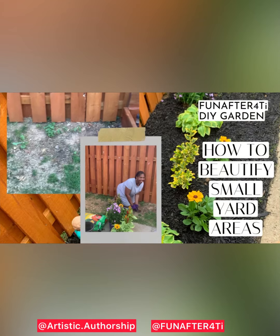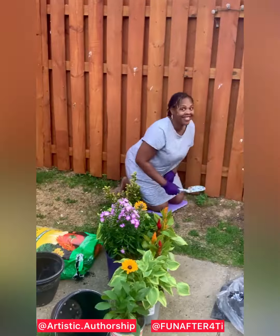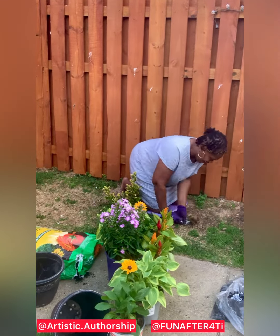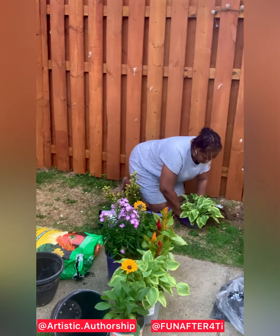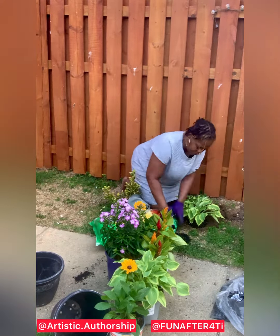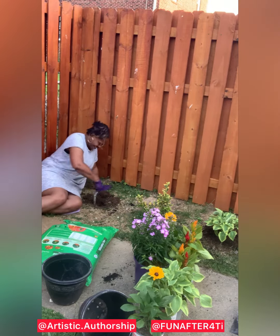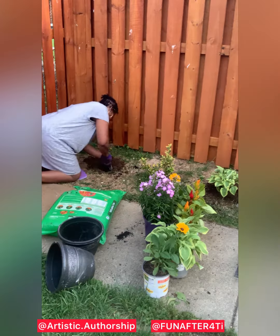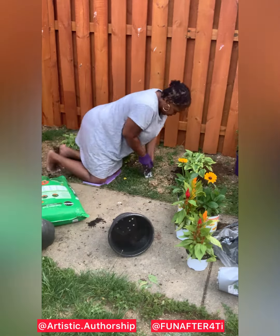Hello neighbor! How to beautify small yard areas. There's an area on the other side of my raised bed garden. I'm going to dig a hole so I can plant a flower. I'm going to add some miracle grow and ground soil around it. I'm going to dig another hole for another plant, and guess what — another hole!